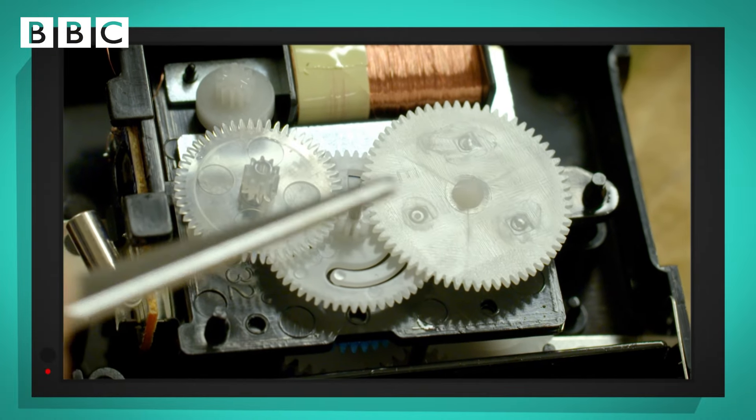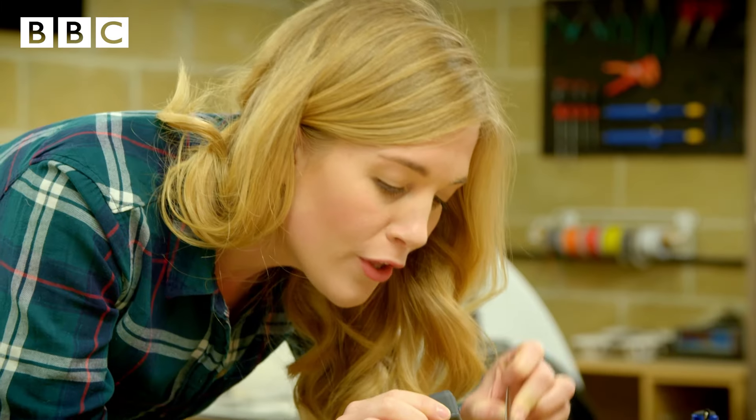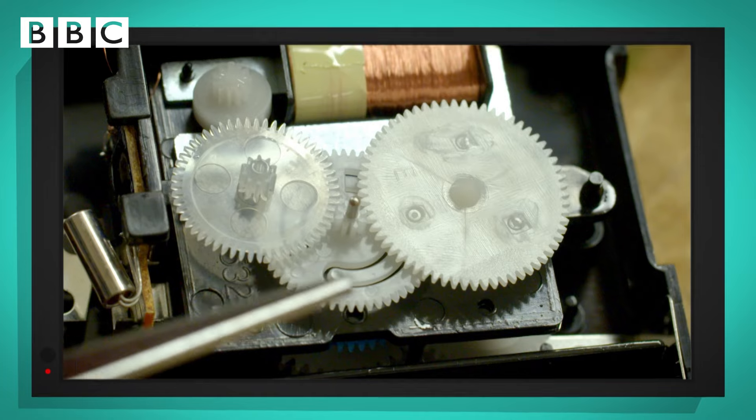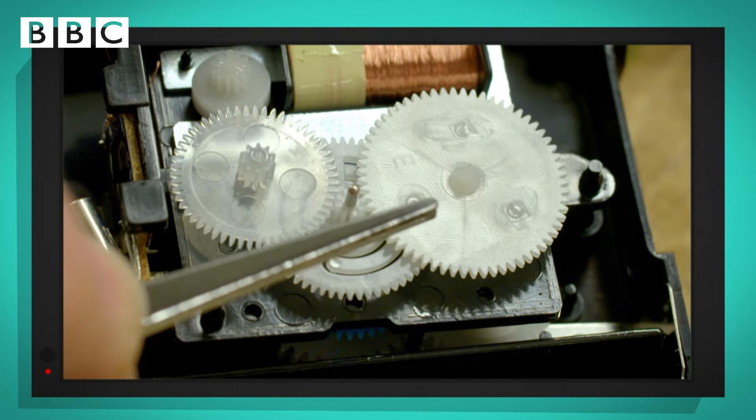The gears have little grooves around the edge. Those grooves are called teeth, and those teeth lock together like this, so that when one gear goes round, the other one will turn at the same time. And there is a gear for each of the hands — one, two, three.